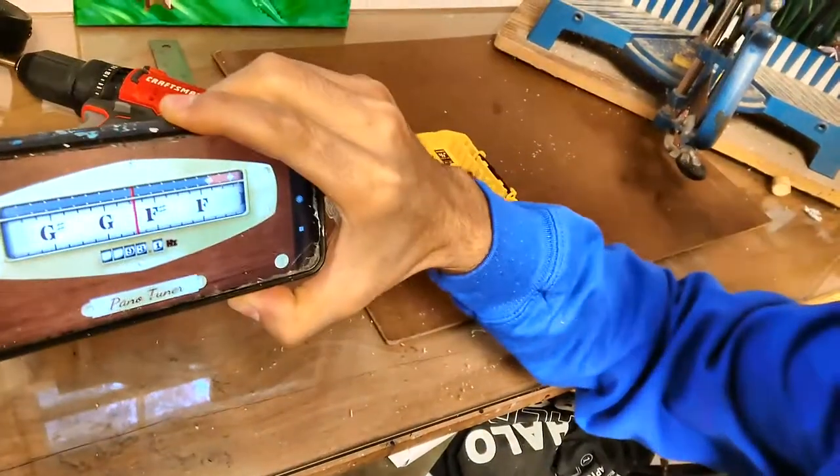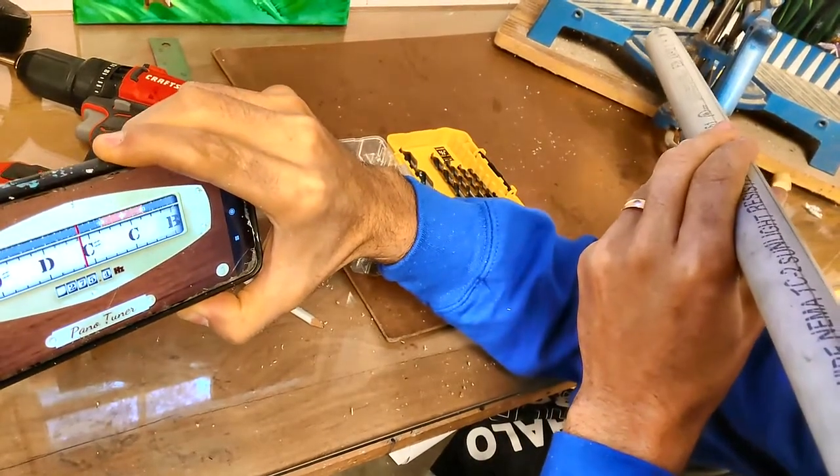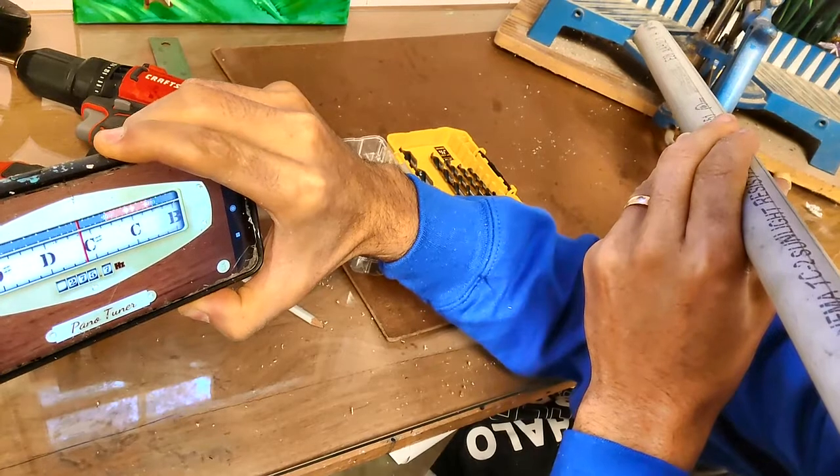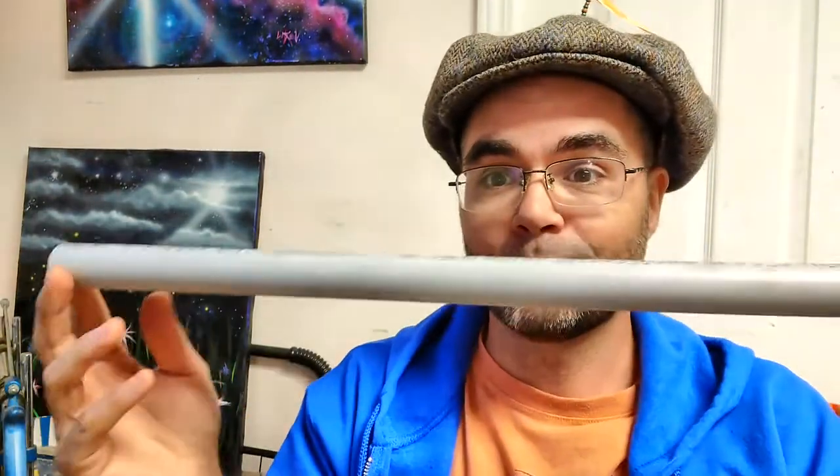Now we need to know what note it is. What I want is a C. We're going to have to use our tuner. Let me show you the tuner here — this should show us what note is being played. Okay, so I'm not going to be able to make a C flute like I wanted because it's just not long enough. But I can make it a D flute. Right now it's registering right around the C sharp.